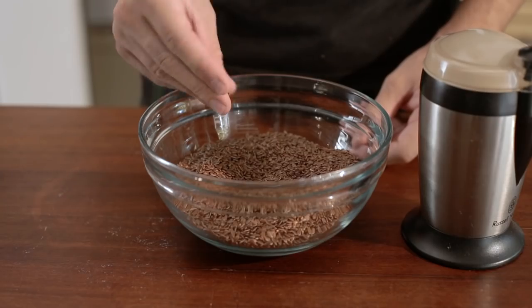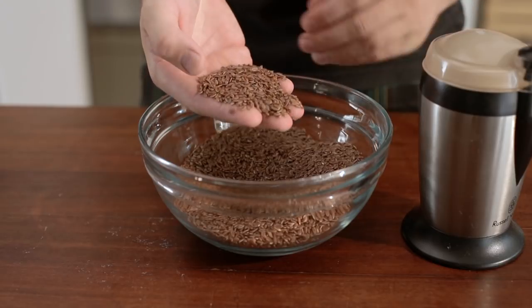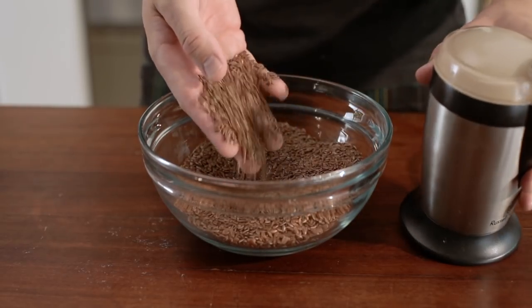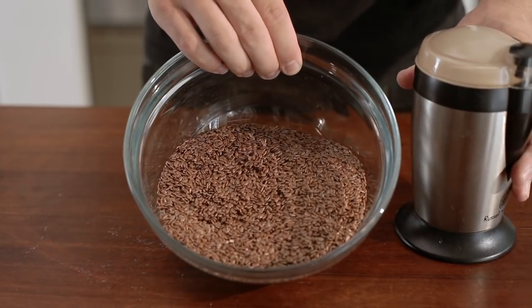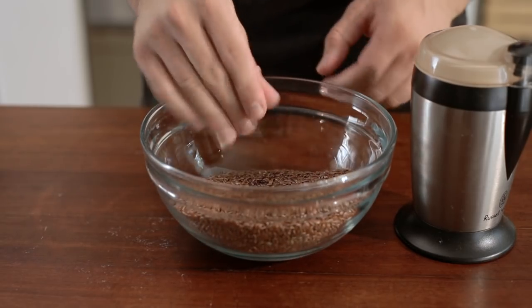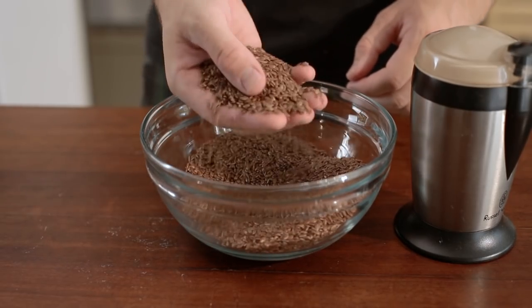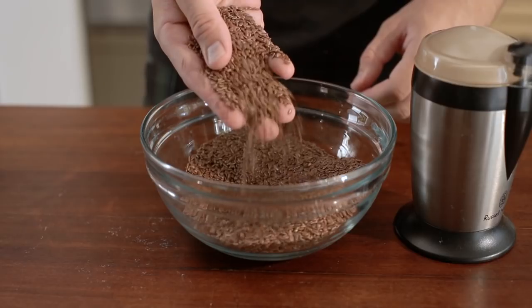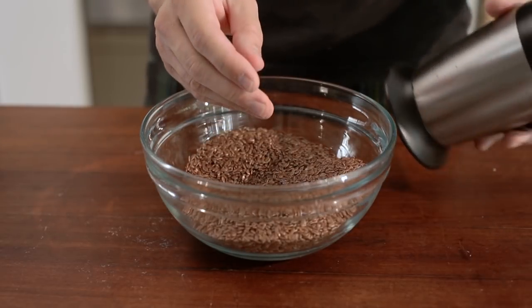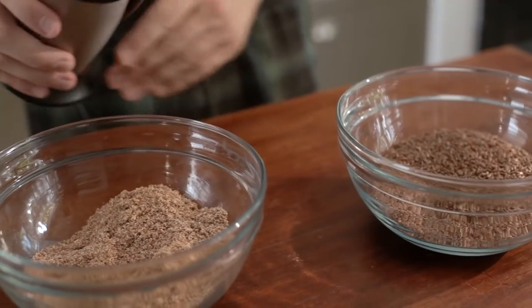The first issue is the type of flaxseed you're using. As stated in the cookbook, you've got to use whole flaxseed and grind them yourself. A lot of people are using pre-bought flaxseed, and we suspect they're adding caking agents and anti-drying agents that really get in the way of the mixture. We really encourage you to buy a coffee grinder and grind those seeds down finely — it makes a huge difference to the recipe.